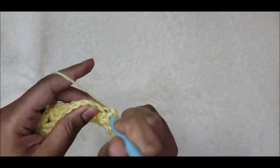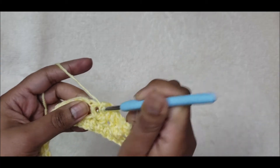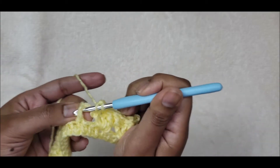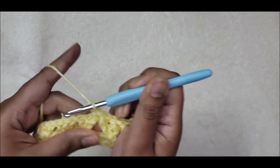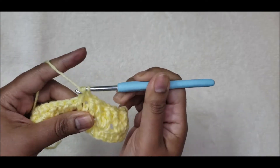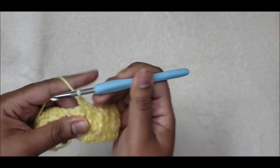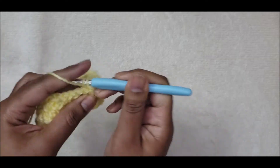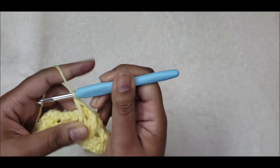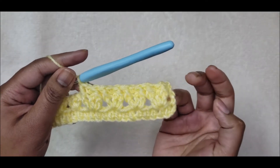The middle stitch gets a single crochet, and then the last stitch of that cluster is a front post double crochet again. That will be the repeat for this row: front post double crochet, single crochet into the center one, then another front post double crochet around the third. Working in groups of threes all the way across. Go ahead and complete row three.